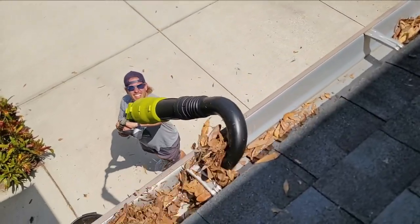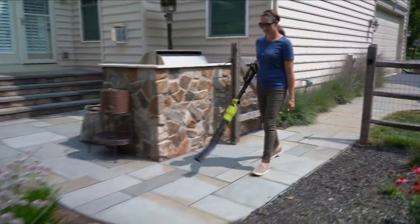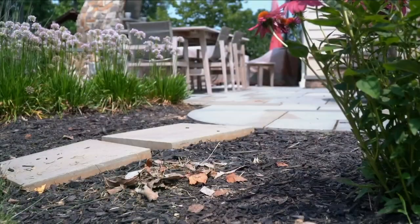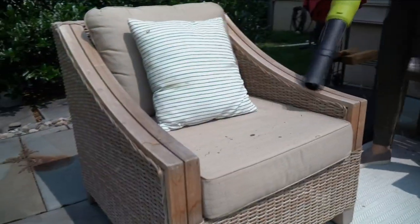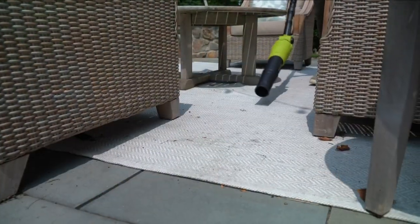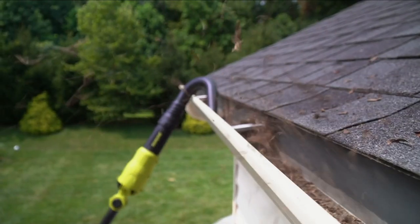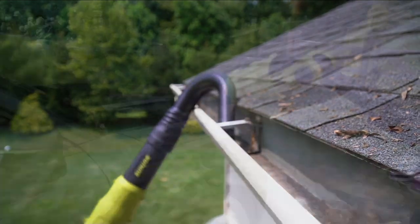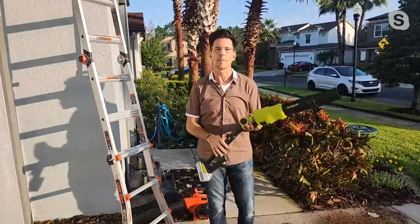You're seeing my buddy Nico right there just getting up to the gutter without having to get up on a ladder, and those leaves are just coming right down. That's the beauty of this. Let's be honest — you can find blowers all over the place, but are they the name brand of Sun Joe? Are they powered by a 24-volt system? This may be the time to upgrade your current blower — maybe it's old, maybe it's gas-powered, maybe you want the versatility with the ability to adjust the speed.